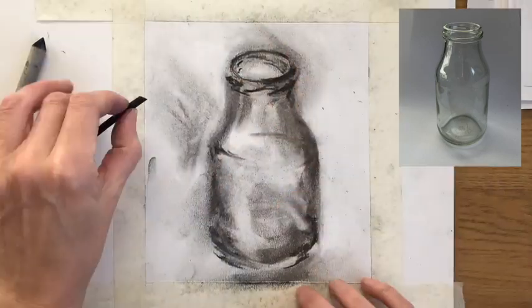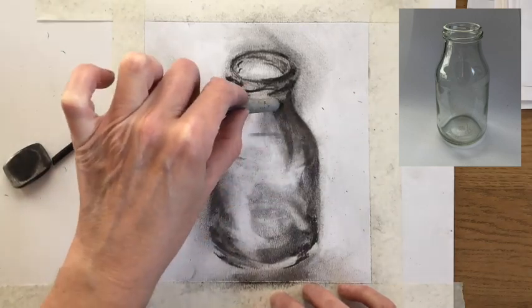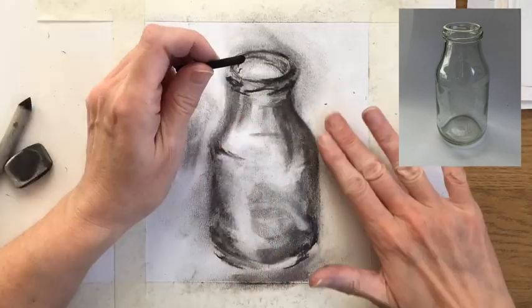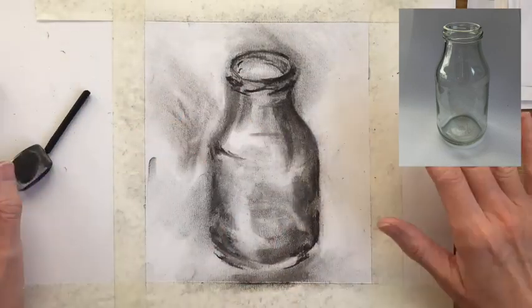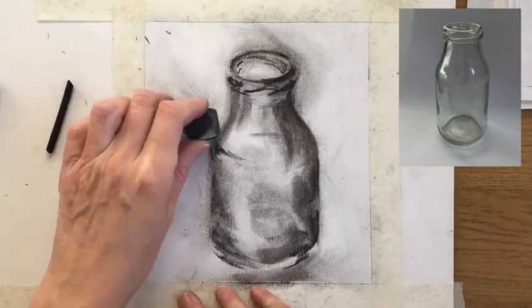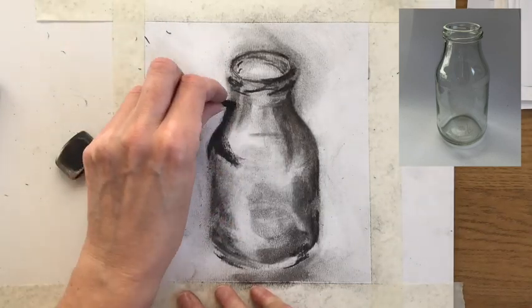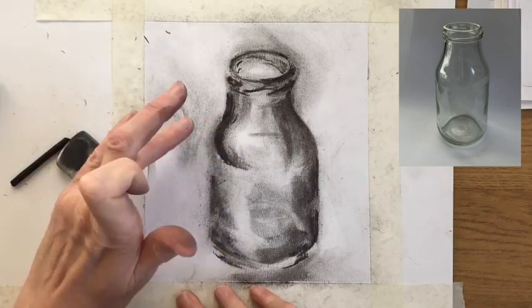You can see me using a blending stick — that's a paper stump with a tapered point, and they're really useful for moving tone around in your drawing. They don't lift the tone away like your fingers tend to, but they diffuse the marks you've put down and allow you to draw with them or just create washes of tone.